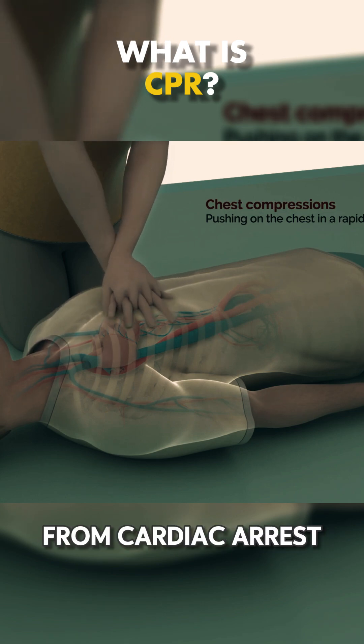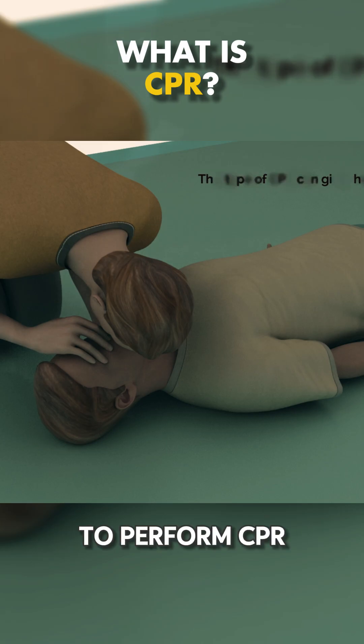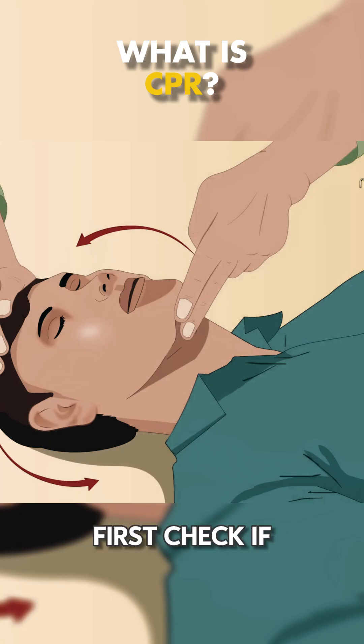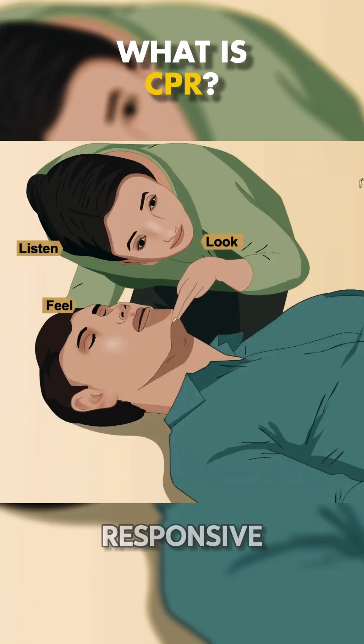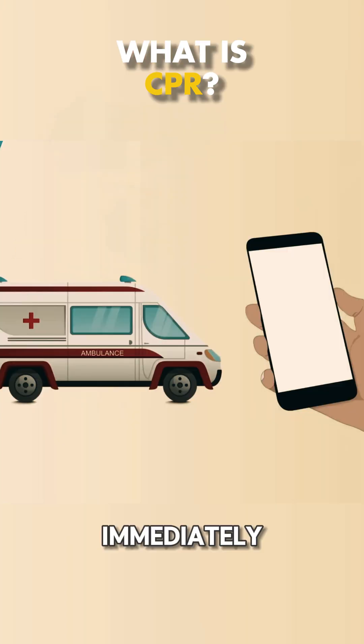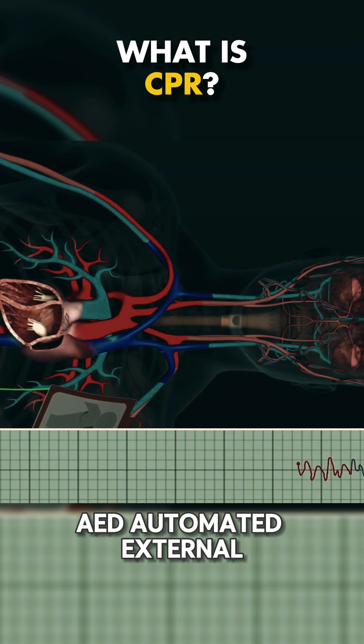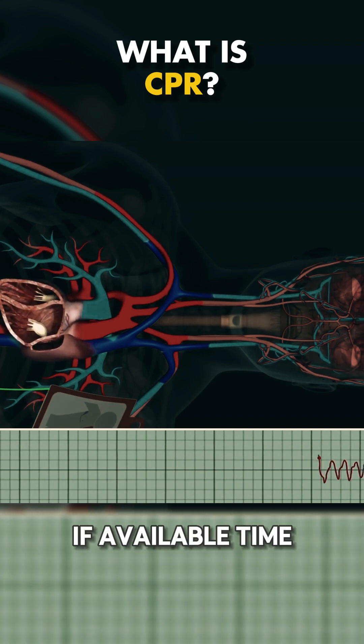If someone collapses from cardiac arrest, here's what you need to do to perform CPR and possibly save their life. First, check if the person is responsive. If they're not, call 911 immediately or ask someone nearby to call for help and get an AED, automated external defibrillator, if available.